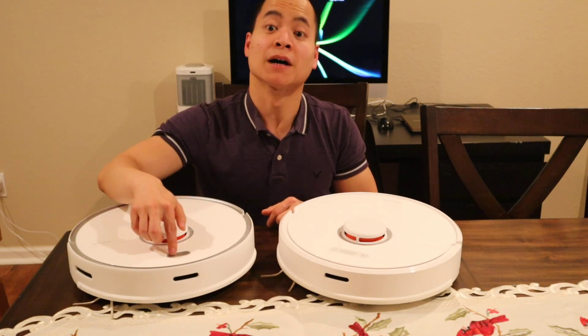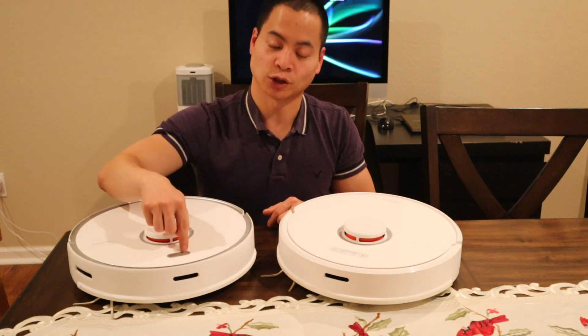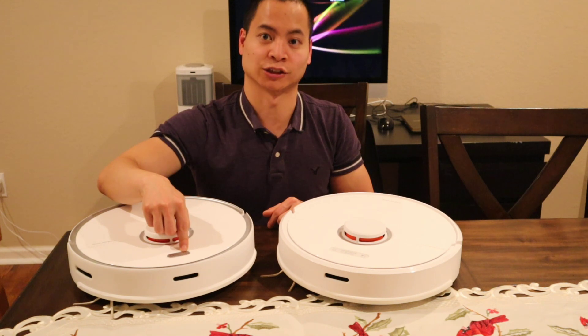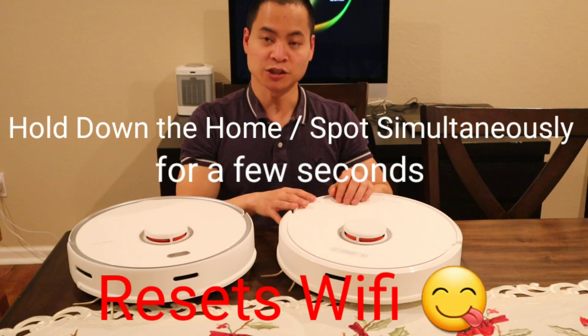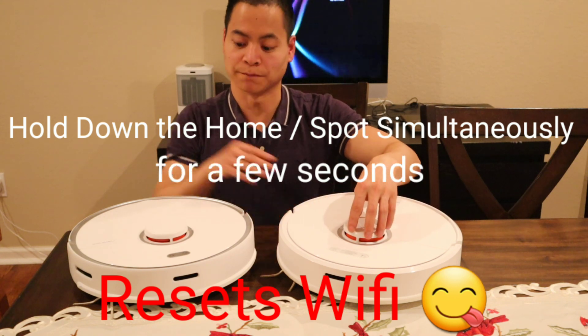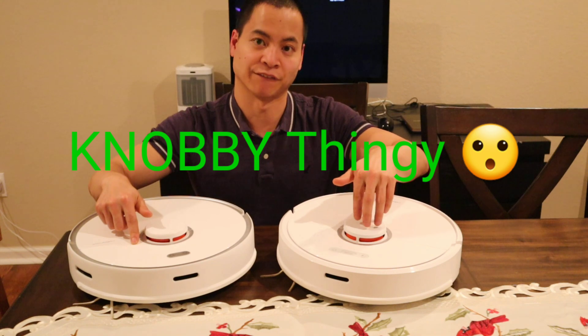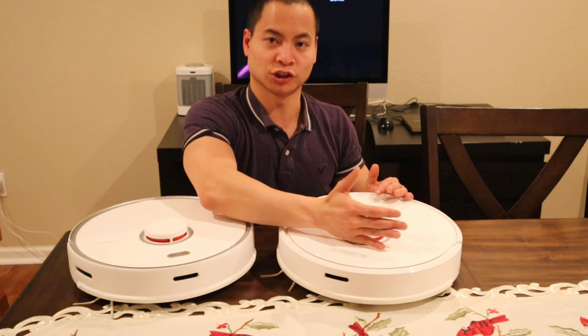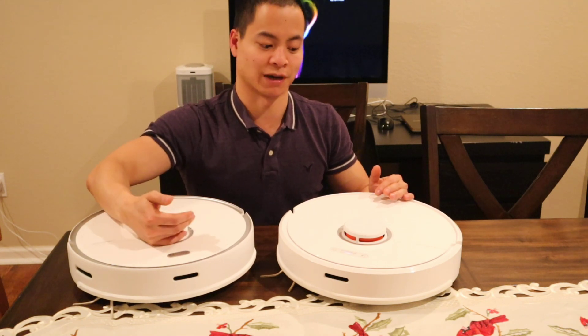One thing to note is if you hold down the home button for 3 seconds, it actually goes into spot clean mode. And if you hold down the power button for 3 seconds, it actually shuts the vacuum off. Very cool feature. You may also notice that this thing has a little hump — this is where the LiDAR sensor is. But on the S6, you actually have a physical pressure sensor, so if there's low-hanging furniture, it can detect that. Unfortunately, the S5 Max does not have that.